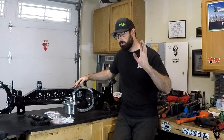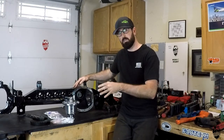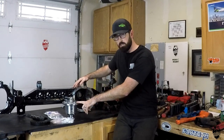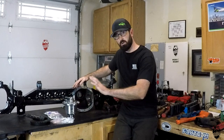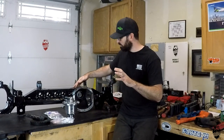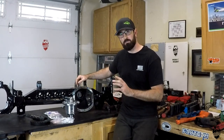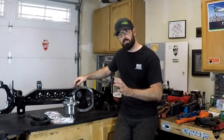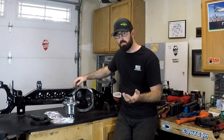Part two is going to be me installing the gears and the locker, which is going to be 4.88 gears — Yukon — and a Yukon ziplocker, which is going to require a little more time and effort since we have to drill the housing for the airline to go through. It's just a little bit more work, a little bit more difficult to do than a typical gear setup.